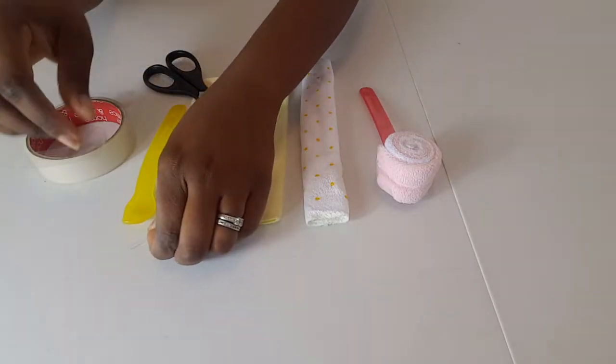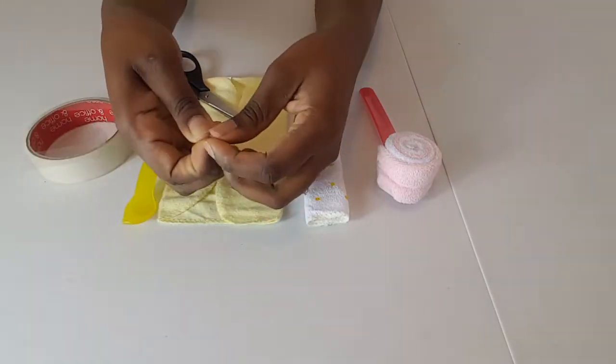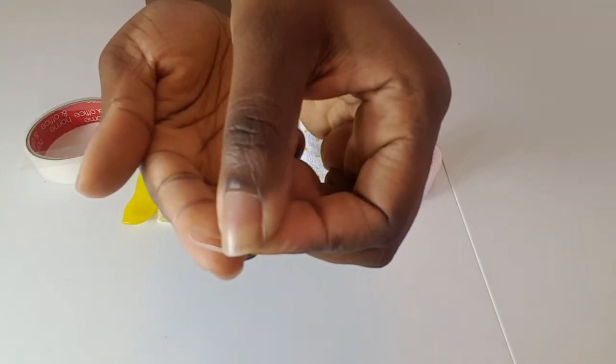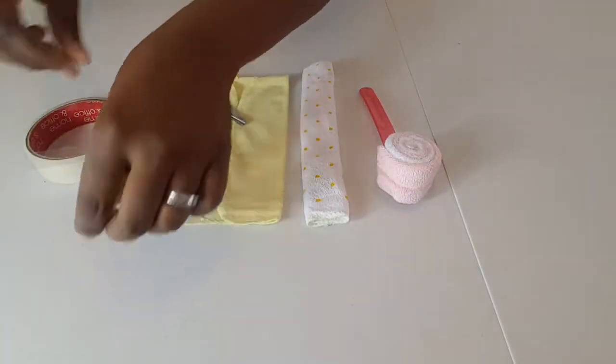And scissors, and I've got a small elastic band here. Okay, so let's get started.